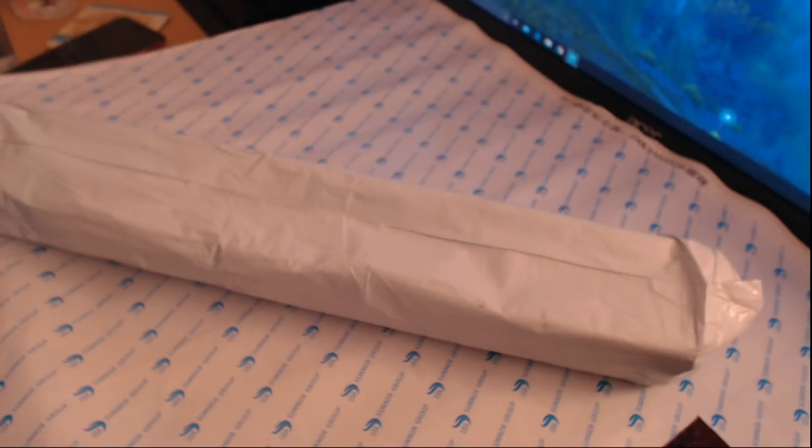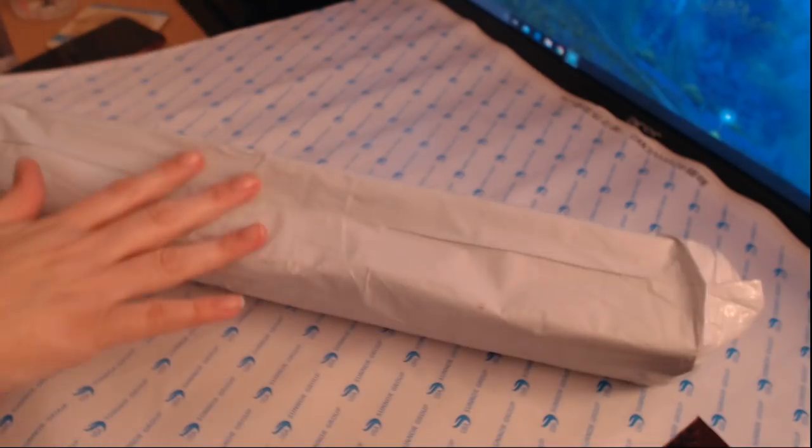Hello there everybody and welcome back to Frutini's channel. First of all I just want to apologize for not doing many videos over these last couple of weeks. I will do a quick update video and a progress video as well just to explain my reasonings, but in this video I just wanted to show you guys my next unboxing.